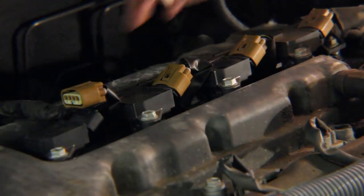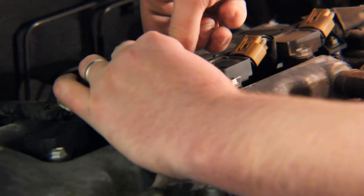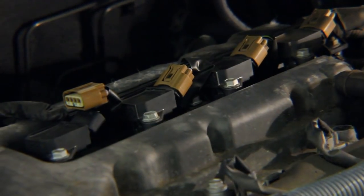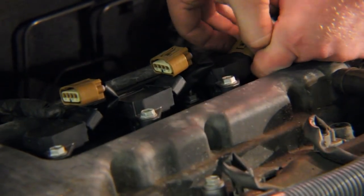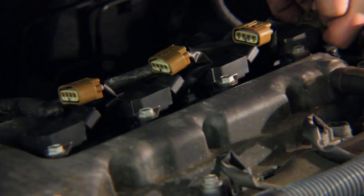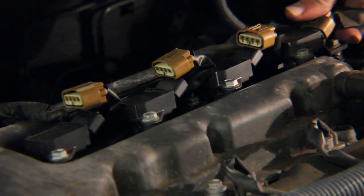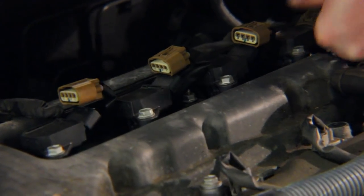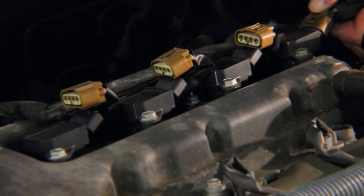These connectors are on there good and tight. I just want you to see me take each one off so you can believe it and do it yourself. Man, these guys are tough — just taking a quick breather there, but I'm going to get them all off.